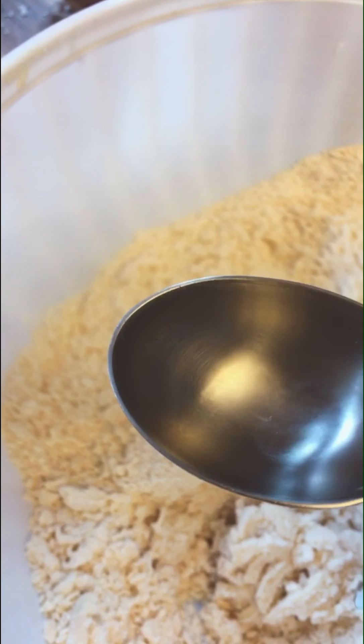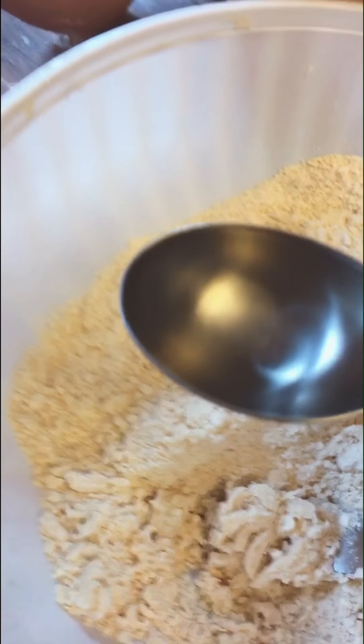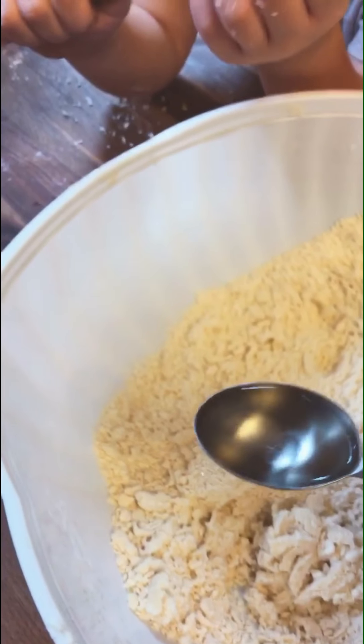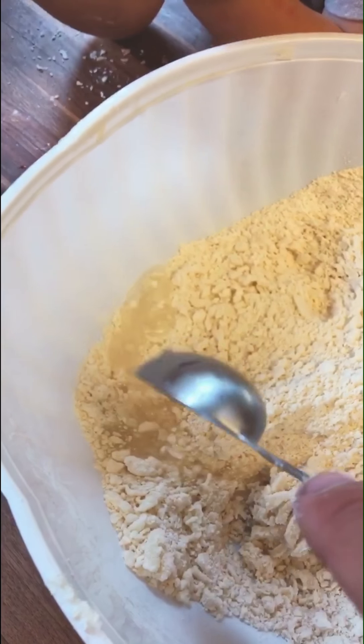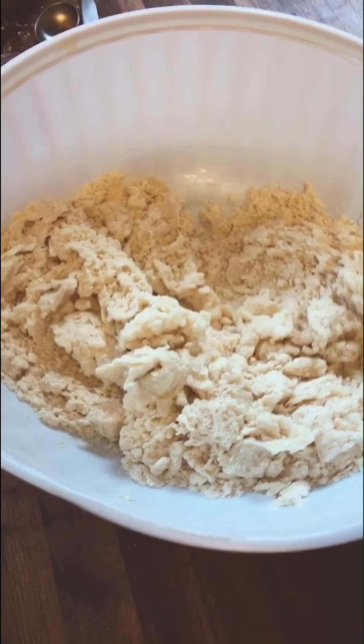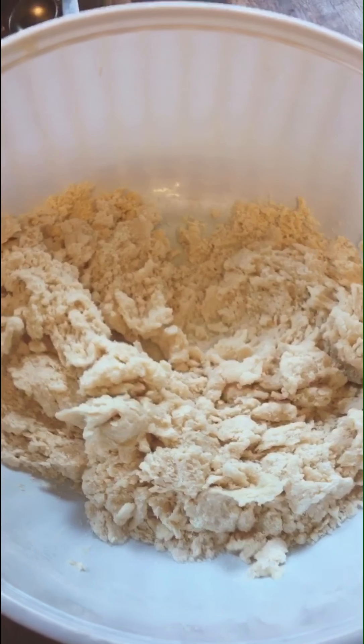When you add your water, this is the most important part to a good crust: one tablespoon at a time, not any more than that. Put in a tablespoon, mix that section of dough, and then you put in your next in a dry area.